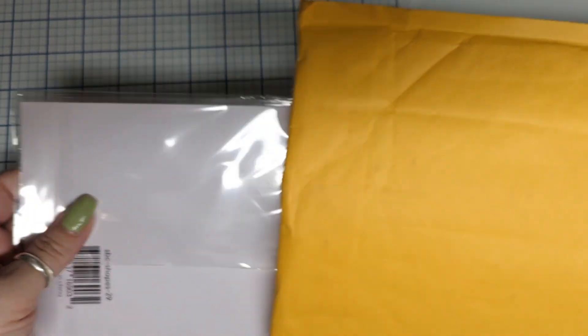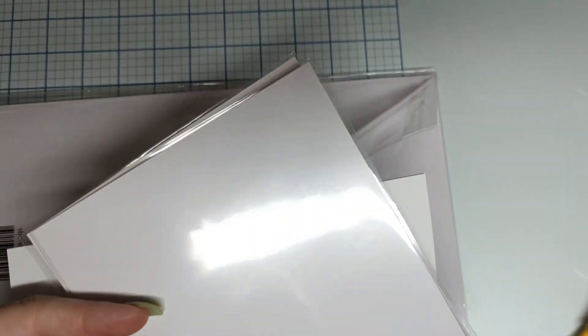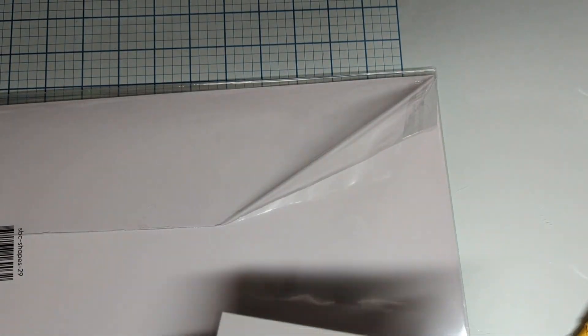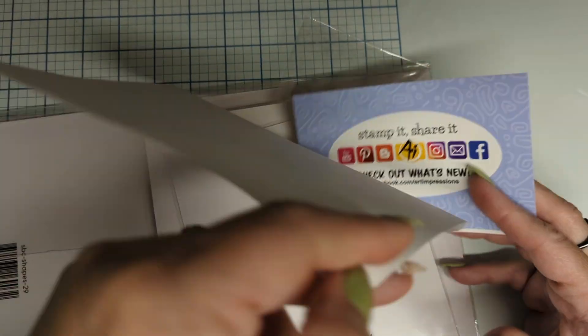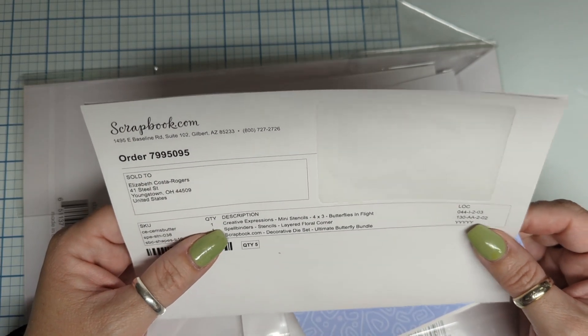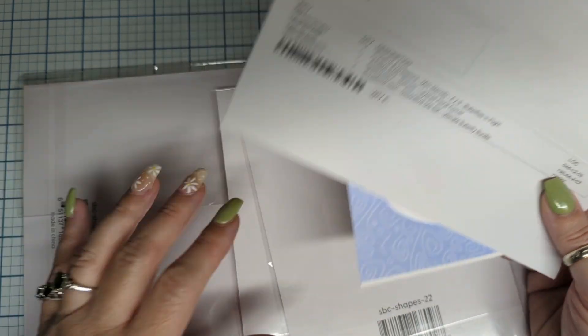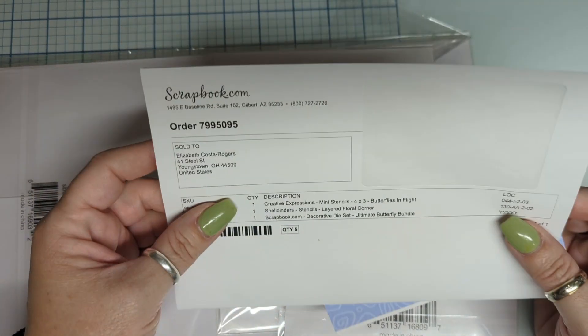Greetings everyone! Scrapbook.com had a sale and they had a bunch of butterflies on sale, so I said yes, sign me up. I need the butterflies. And it was a great deal — it basically makes them a little over $10 a pack. Oh, it's fabulous!